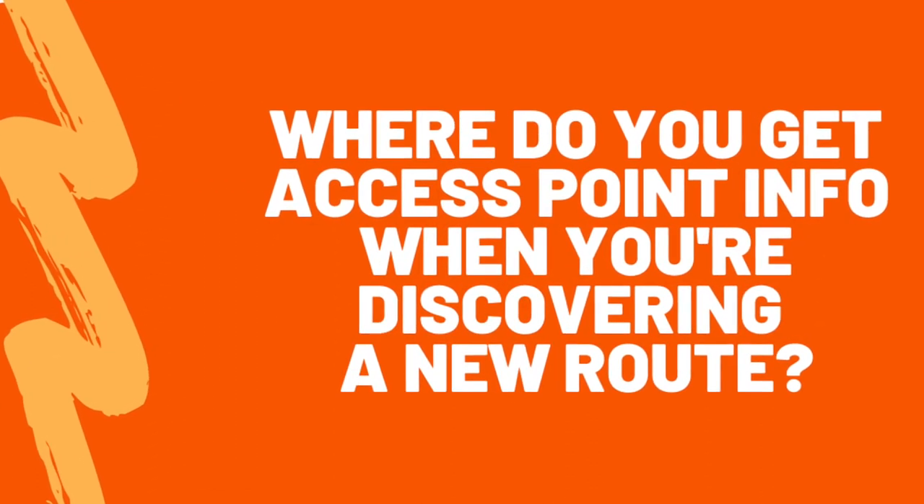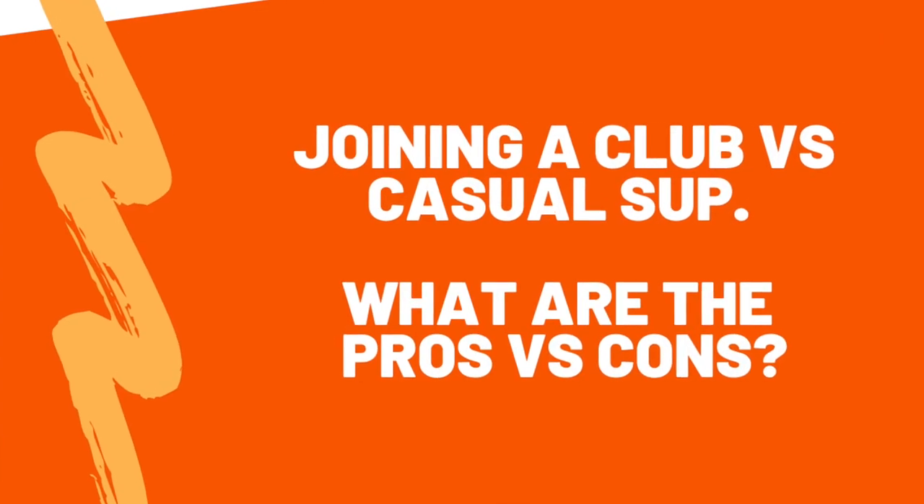Where do you get access point information when discovering a new route? There's no one single way of doing it. I'll either go and recce that location first and find somewhere I can park and get on the water. If reccing somewhere isn't really possible, Google satellite view is really useful for understanding what's going on around a particular body of water. Speaking to local paddling groups or finding communities online in that area can also give really good tips. Finding somewhere to legally and safely access the water is one of the hardest parts when exploring new places.